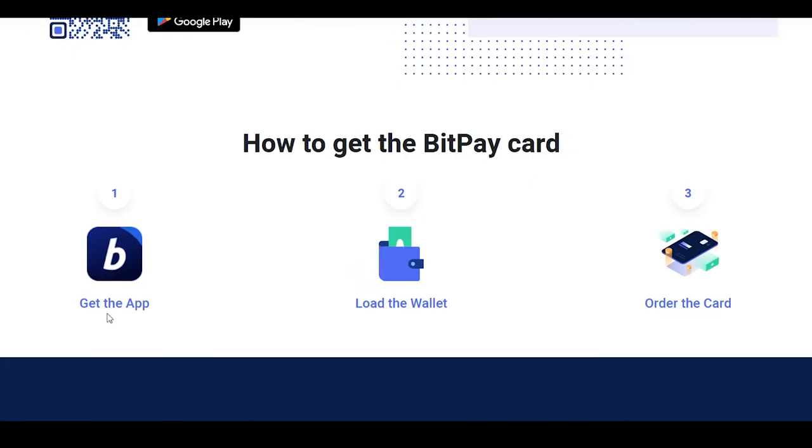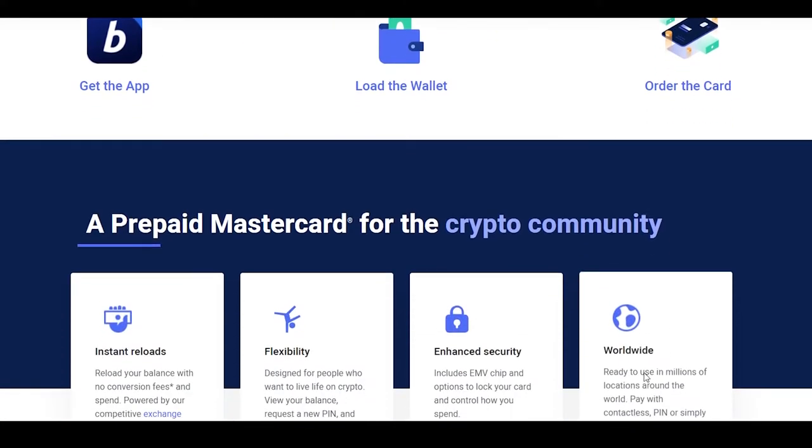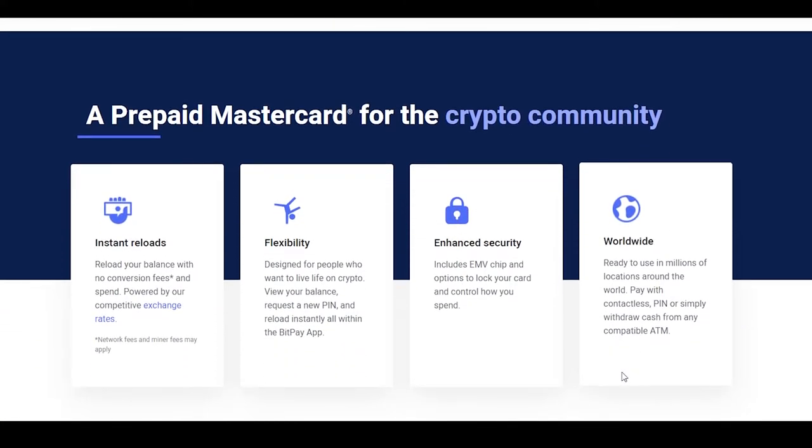So how does it work? First you get the application onto your phone, load your wallet, and then simply order the card, which will arrive at your doorstep. Their features include instant reloads with no conversion fees, competitive exchange rates, flexibility, enhanced security, and worldwide support.